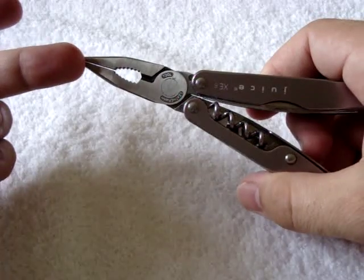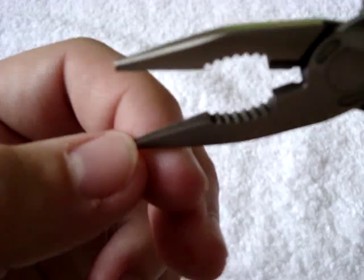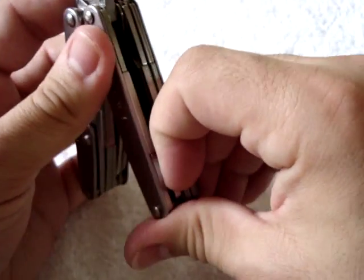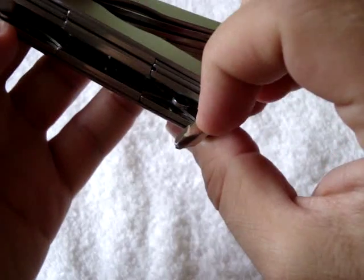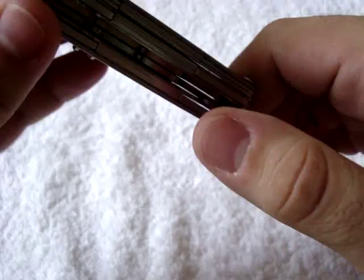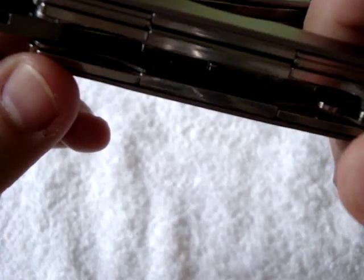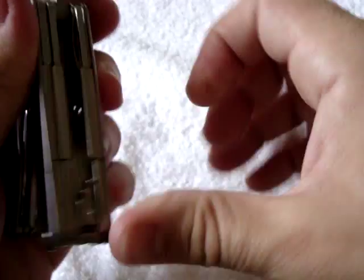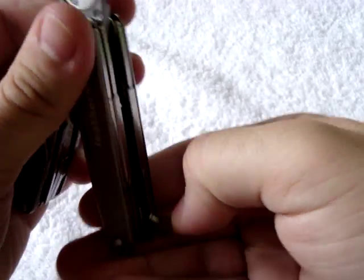It has the needle-nose pliers, the standard pliers, and the soft and hard wire cutters. The needle-nose pliers have some serration on them so you can get a good grip. The inside tools on one side include a Phillips screwdriver. There's also a lanyard ring in there, which they consider a tool — I've never used it on any multi-tool I've owned. Leatherman did nicely skeletonize the insides, which reduced some of the weight.